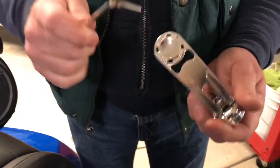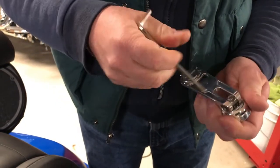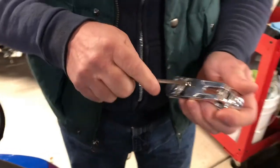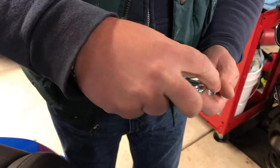Apparently that part is magnetized — I did not know that. It's an additional grip to hold it on there, which is nice.